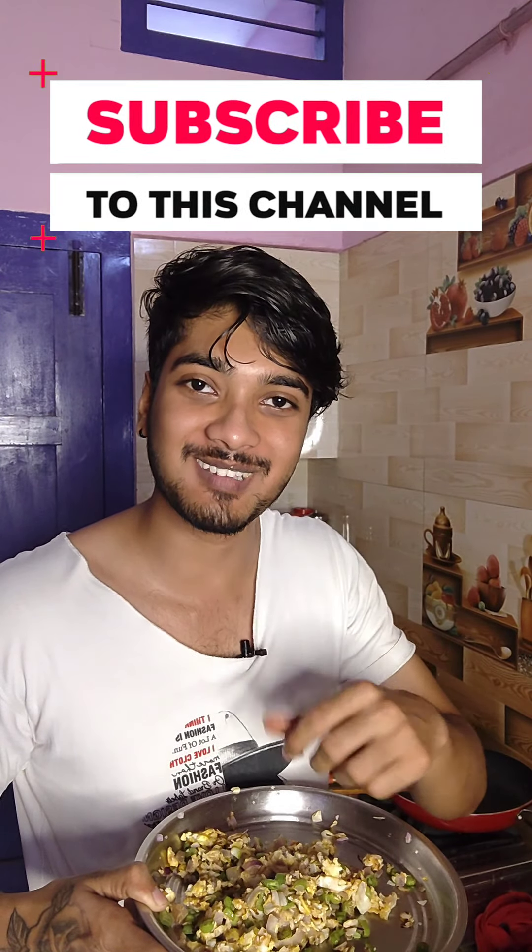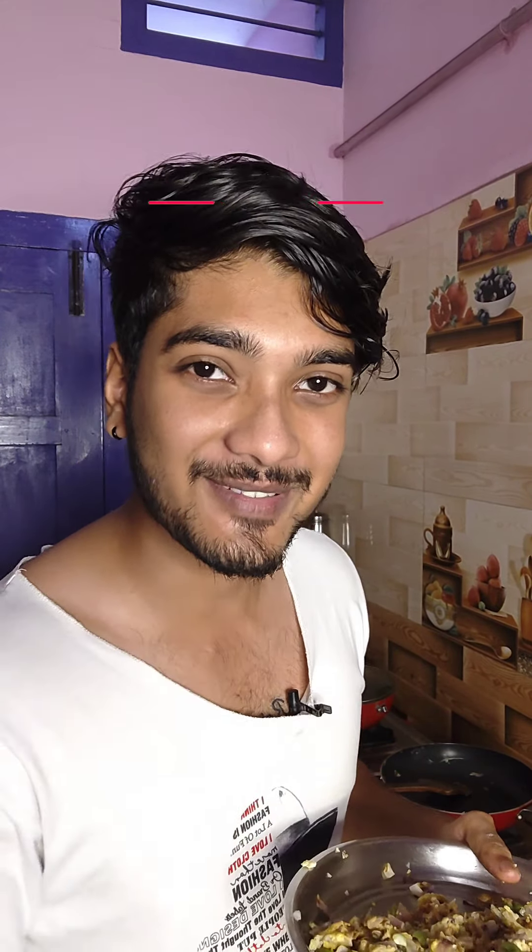This is good fat, fiber and protein. It gives a big, filling meal. Make sure to subscribe.